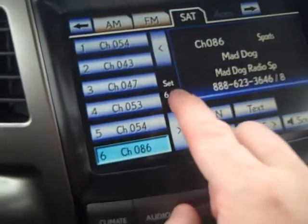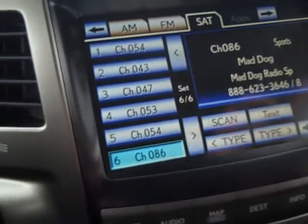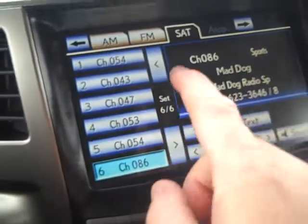For audio, you have what's like your own virtual jukebox — six sets of six, meaning you can program up to 36 stations.